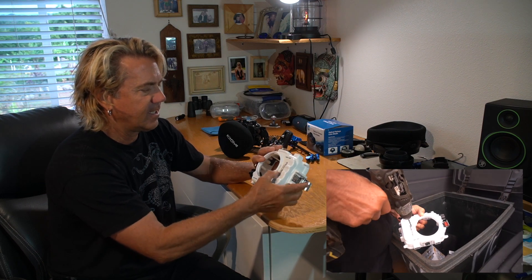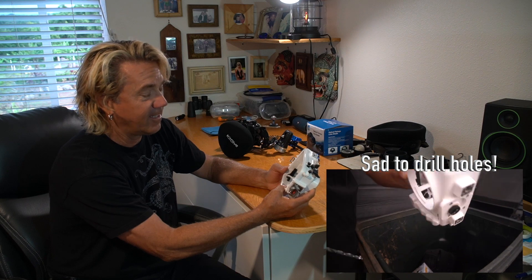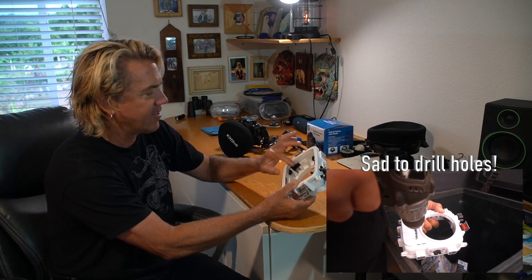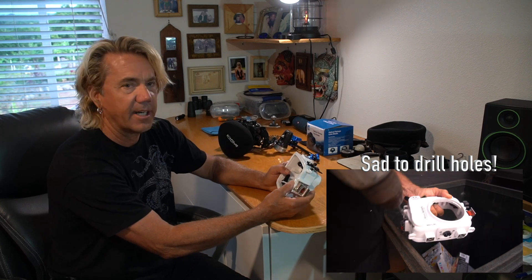I'm getting a replacement from Sea Frogs. It is out of warranty, but they asked me to drill holes inside the housing to make sure it couldn't be used again — or if you did, you'd have a bad flood — and to save all the rest of the parts as spares. I'll give you a new report once I get the new housing, and check out some of my red filter footage as well.